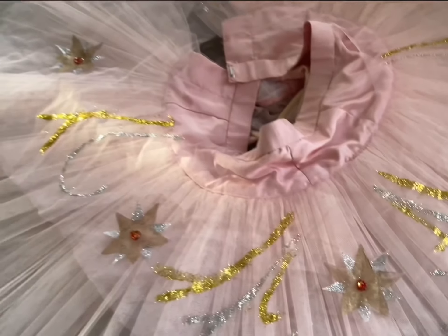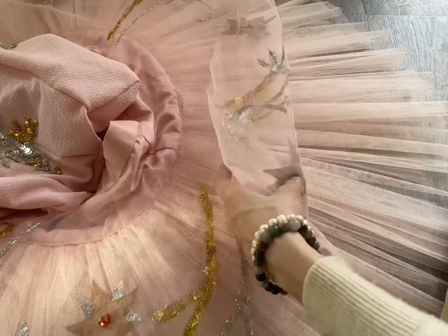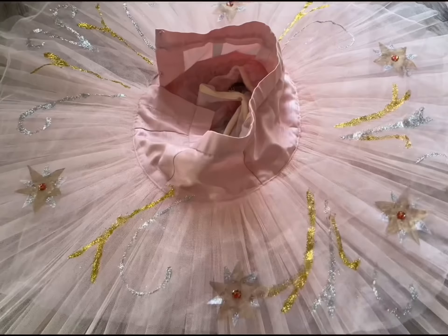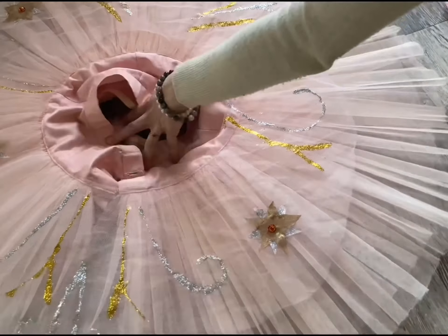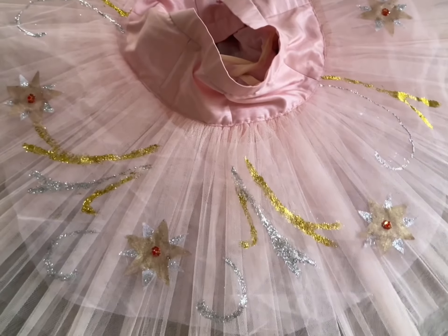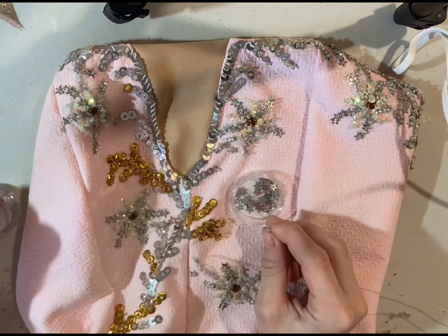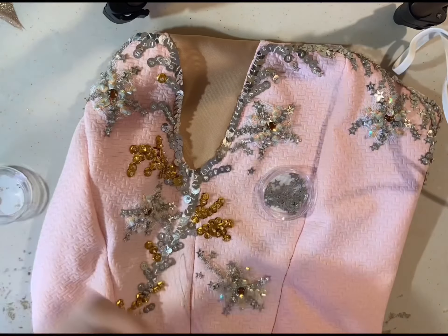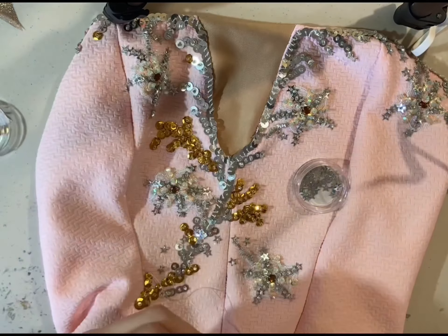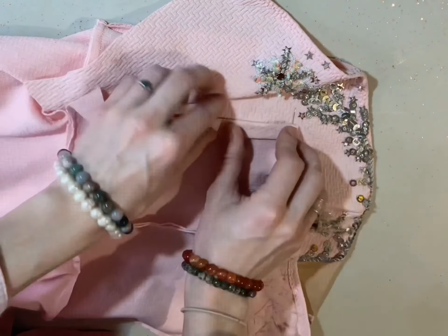This is what it looked like with all the stars placed on the tutu before sewing. I sewed the middle of each star first, then realized they flopped around, so I had to sew down each and every single point — very tedious. I cut off all the extra tulle because it looked weird, and this is what the tulle top of the tutu looked like with all the designs. The top bodice part was looking a bit lacking, so I sewed on extra star sequins and a couple more gold ones, because you never have enough gold or silver.